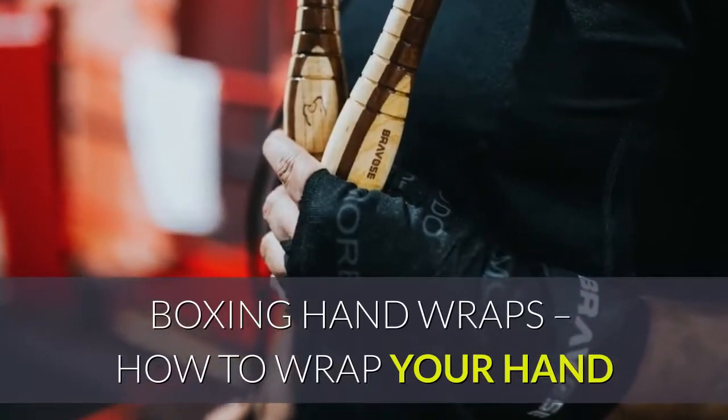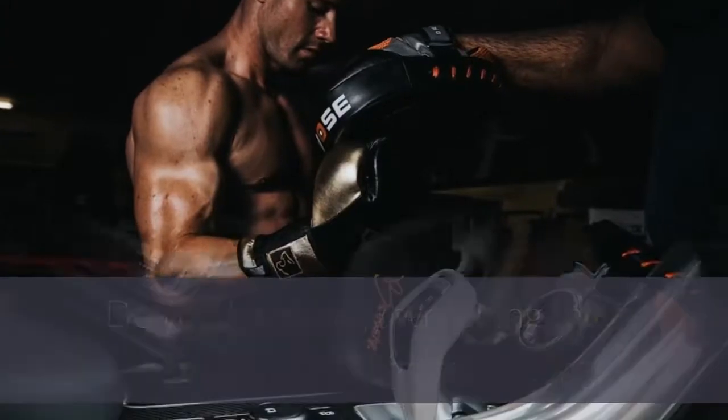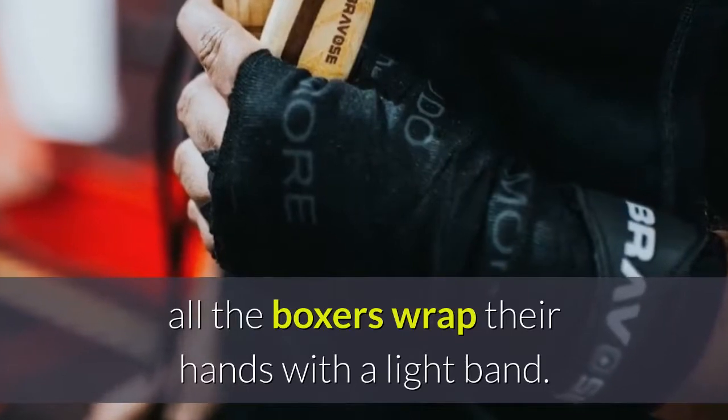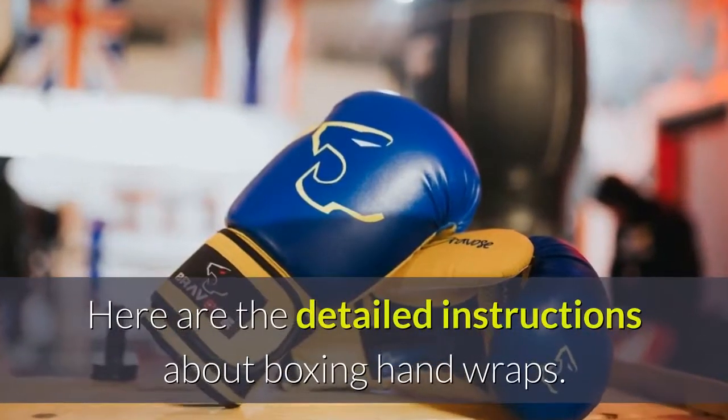Boxing hand wraps: how to wrap your hand. Do you know why wrapping the hands is vital in boxing? Before wearing the best boxing gloves UK and going to the ring, all the boxers wrap their hands with a light band. Here are the detailed instructions about boxing hand wraps.